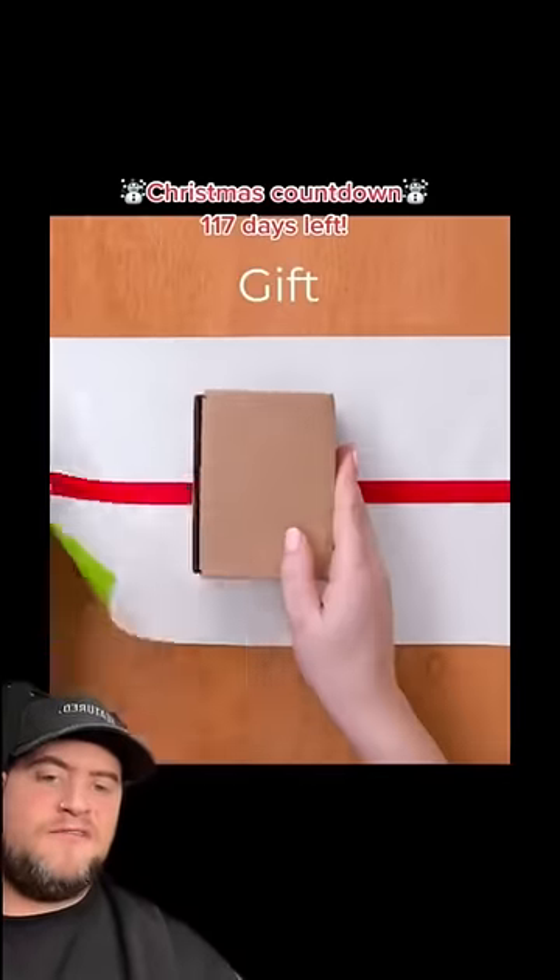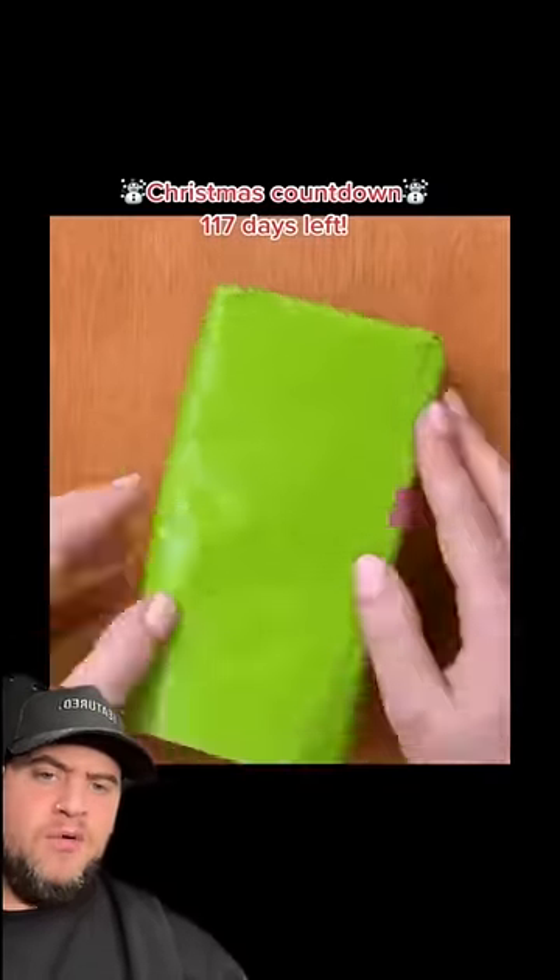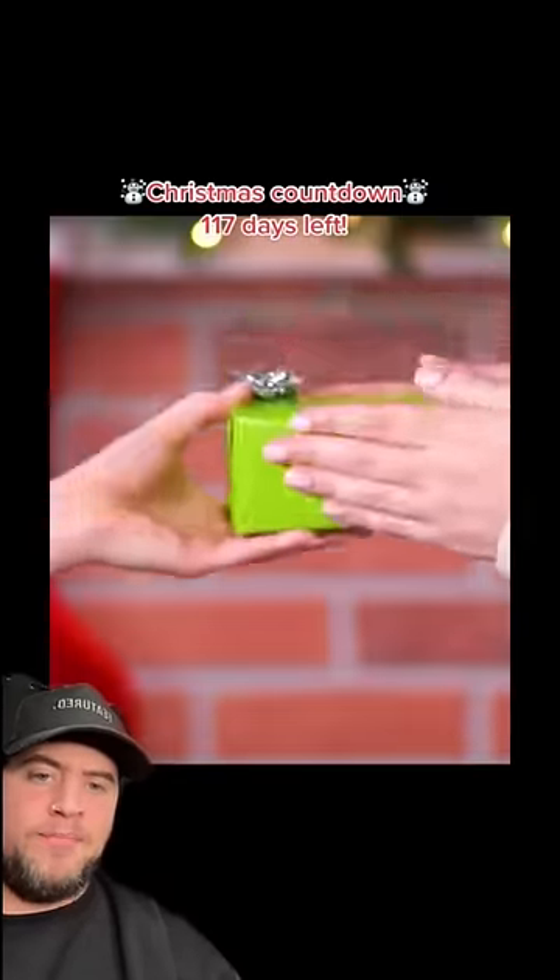Right, what's going on? So this is different ways to wrap your presents. Right, so we've got a little tag. I'm so bad at wrapping presents.